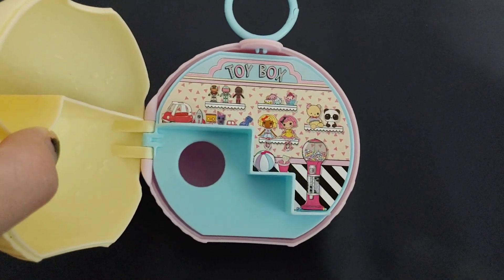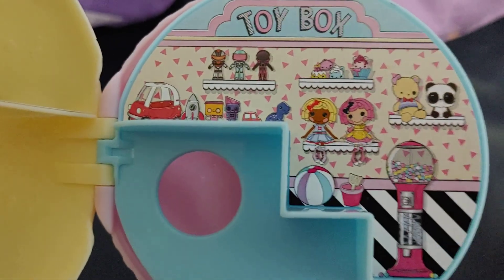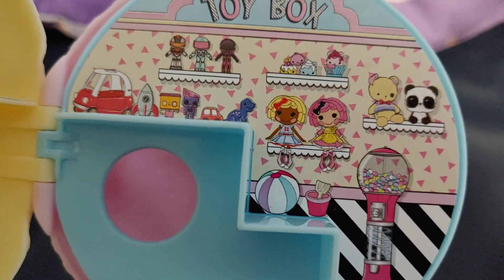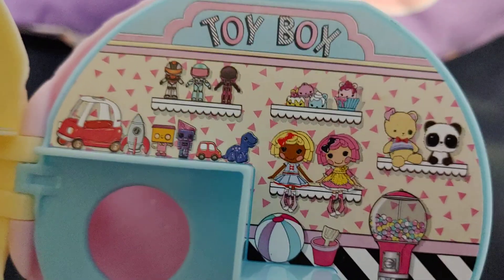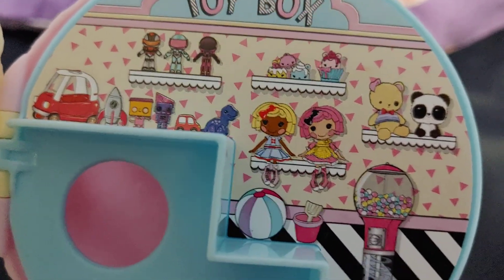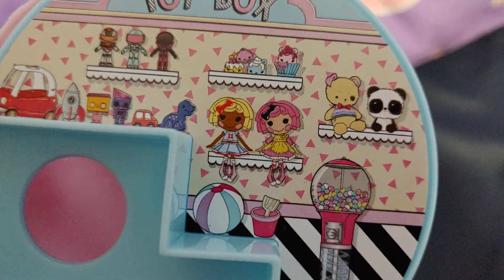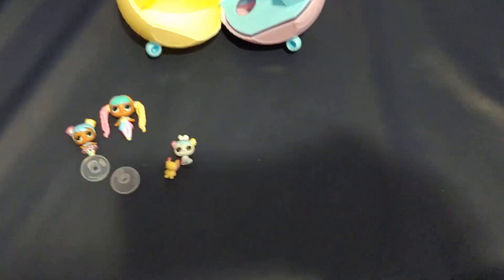On the other side it says 'Toy Box' and it shows some pictures of other MGA toys that you can possibly get — some Num Noms, some of the LOL superheroes, some of the tiny toys, and some Lalaloopsies and stuff. That's cute.